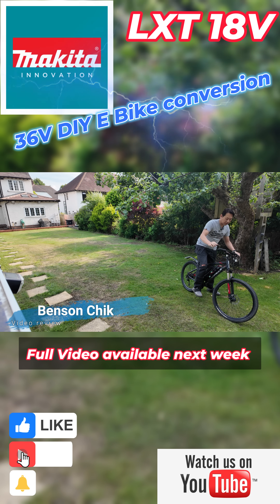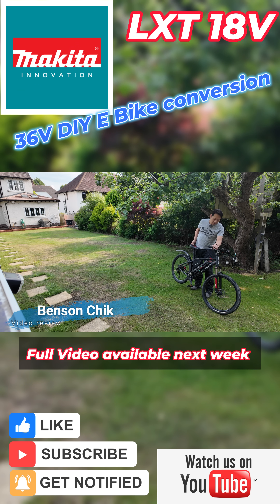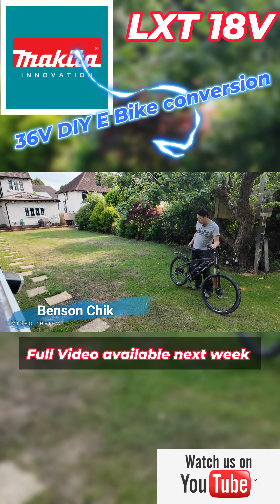As you can see, I didn't pedal even once. It's showing 15 miles an hour — this is kind of the legal limit, but it can go up to 30.